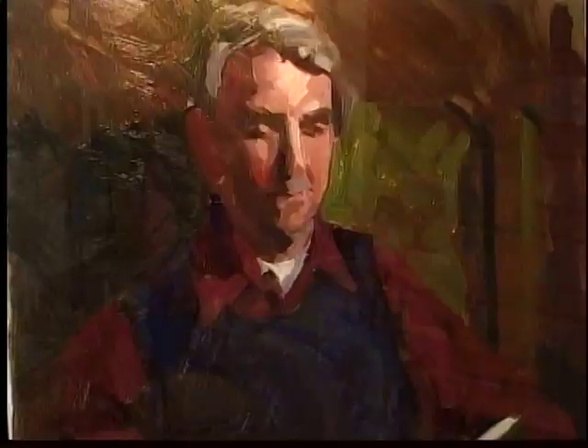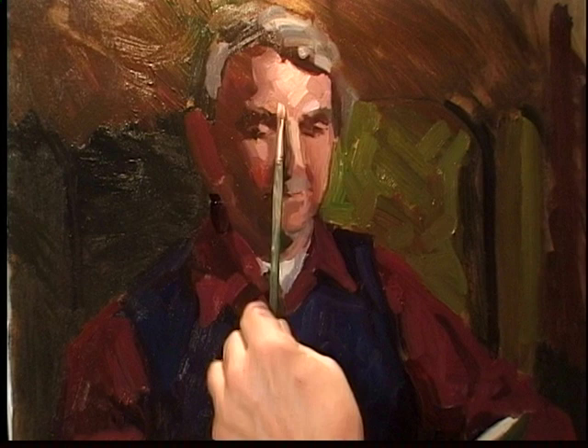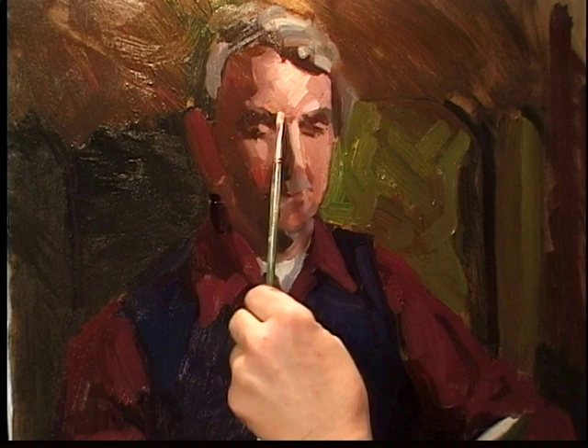Just working here with half-tones, establishing what amount to details — but not through line, through darkening this and lightening that.